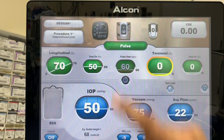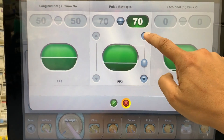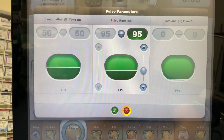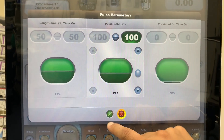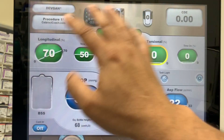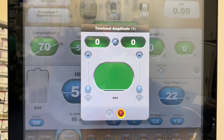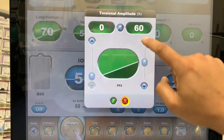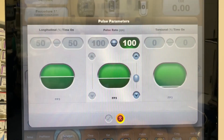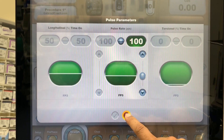Now the next thing to look at is the pulse rate — that's how many pulses per second. So 60 pulses a second; again we can optimize this. We can change it as a ramp up, but let's leave it here at a high rate, 100 pulses a second. We can also dial in some torsional to mix with that if we want — it can be all longitudinal, all torsional, or a combination. If we ramp up the combination, now we've got the ability to have longitudinal and torsional being delivered at a rate of 100 pulses per second.